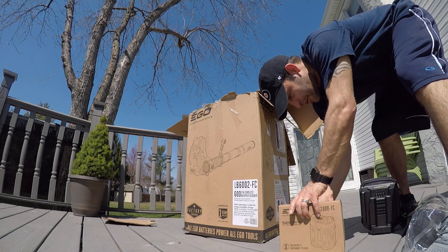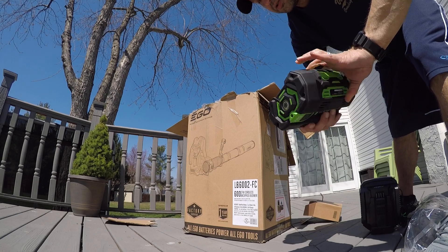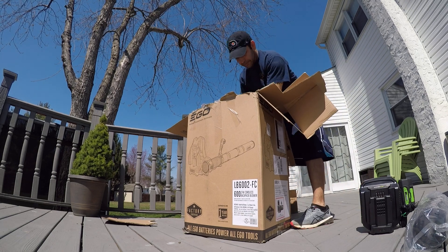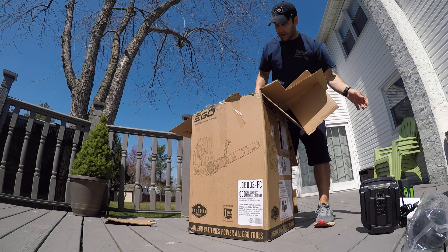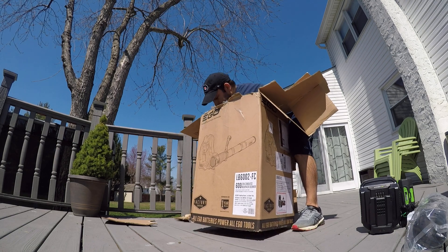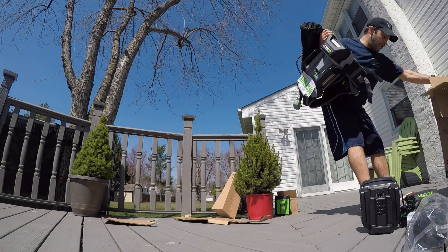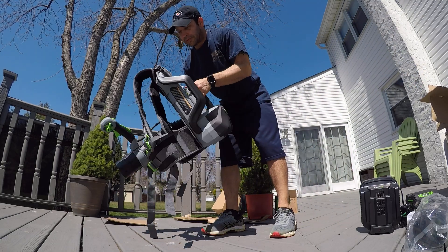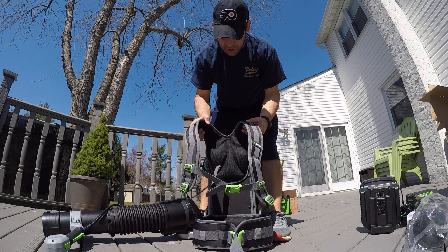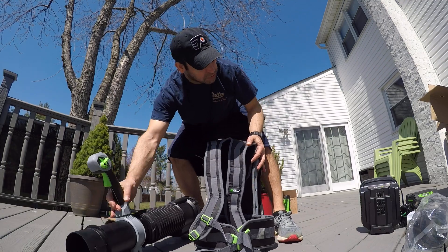Let's see how this looks — looks brand new, never used. Here are the manuals. Here's the unit, pretty straightforward, looks literally unused. Still got your stickers and tags on it.